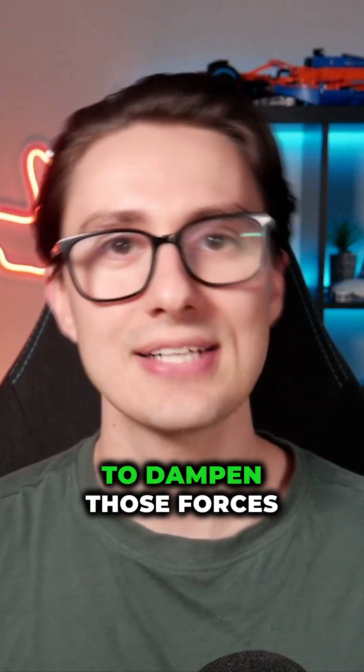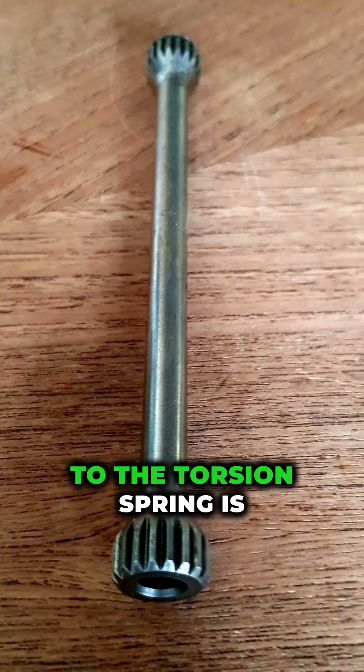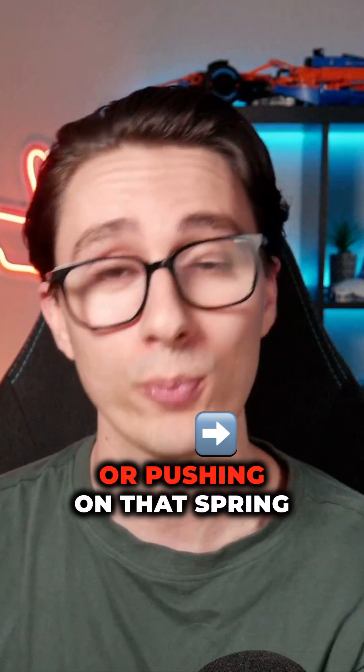The teams add in a torsion spring to dampen those forces, which has to then be attached to the wheel. The rod that connects the top of the wheel to the torsion spring is called a pull rod or a push rod, depending on if the rod is fixed in a way where it's either pulling or pushing on that spring.